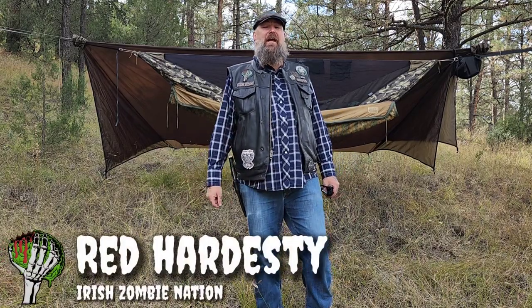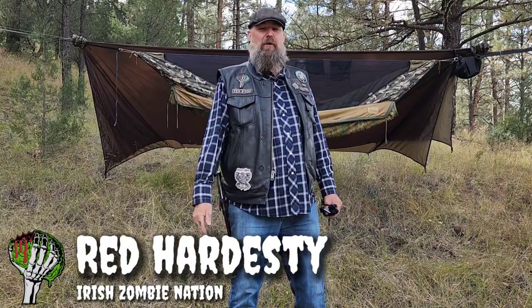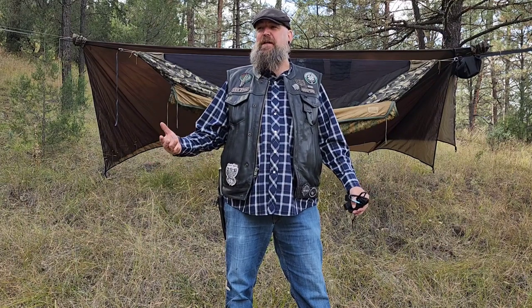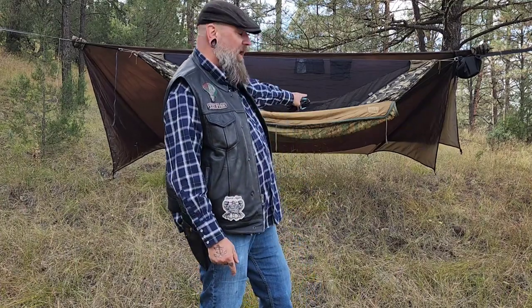Hello, my friends. Red with the Irie Zombie Nation. I'm out here in the mountains near Lake Robertson, New Mexico. I'm hammock camping, as you can see, and it's supposed to get cold tonight — around the mid-40s. When it gets that cold and you're in a hammock, you're going to need an under quilt. There's no doubt about it. It's not like sleeping on the ground — wind convection can get very cold. What I have set up here is a DIY under quilt using a US military poncho liner.